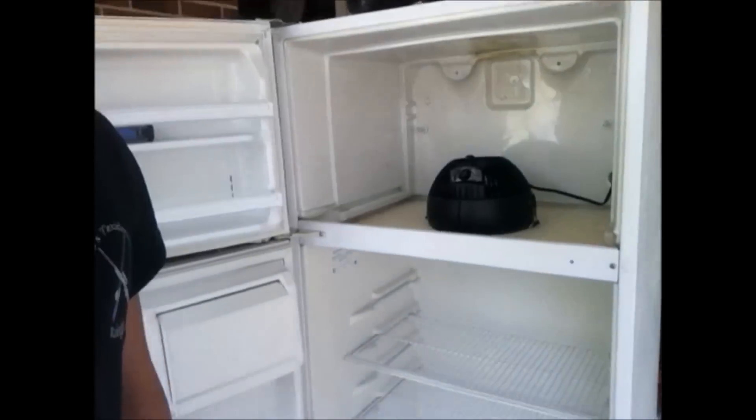Hey everyone, it's David with Hosses Taxidermy and today it's a different project — I'm not working on a bird. What I'm doing is actually building a bigger incubator for my eggs. I'm building it out of an old dorm-size refrigerator. This is what I've got so far — I tore the guts out of it.